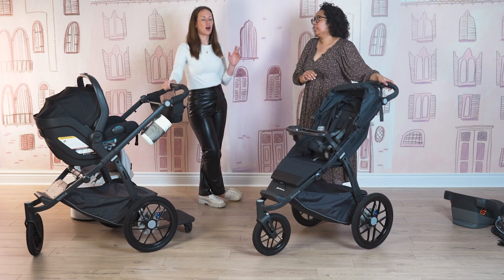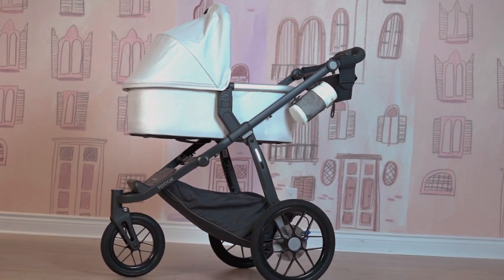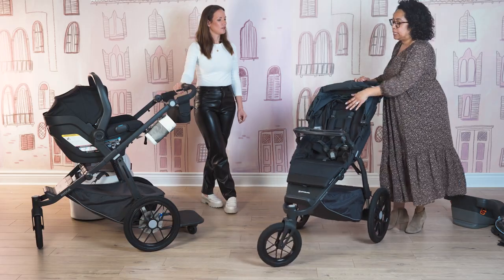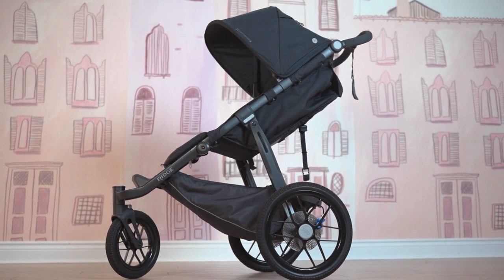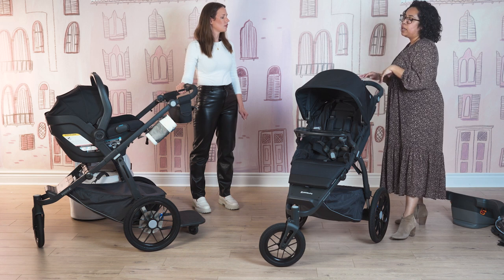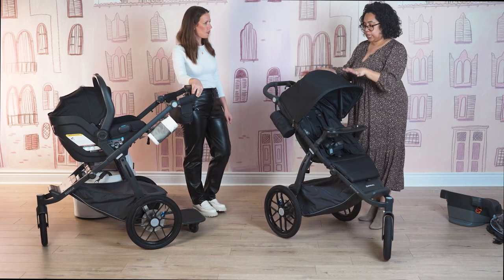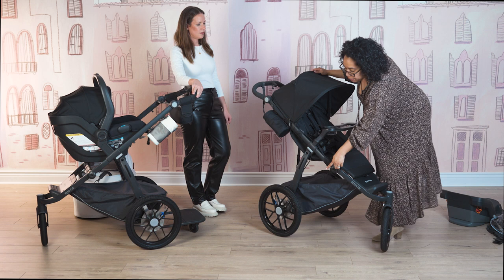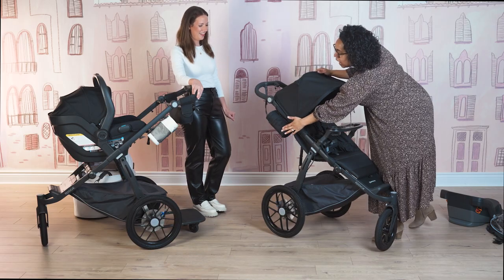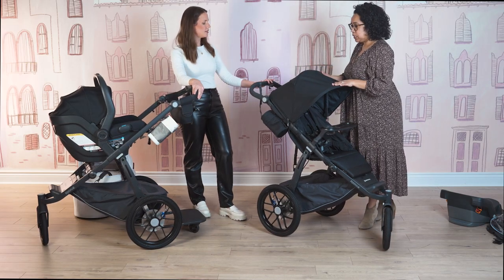When is it safe to start using a running stroller with baby? It's a big question. The Ridge is newborn friendly — a car seat or bassinet can attach — but we don't recommend running with a car seat or bassinet attached. In the seat, we strongly recommend checking with a pediatrician. Generally from around nine months to a year, babies usually have enough neck support to hold themselves up, but the pediatrician needs to give you the all-clear. The stroller itself comes with the seat, the basket, the basket cover, and a complimentary bottle holder in a matching color.